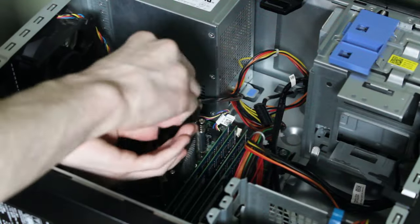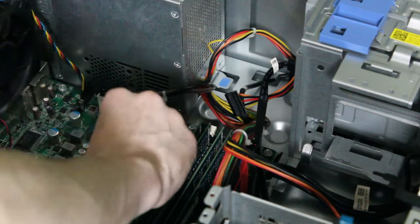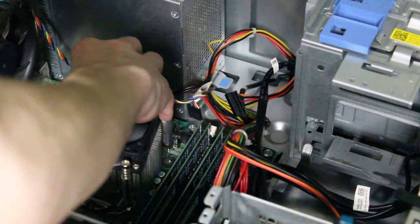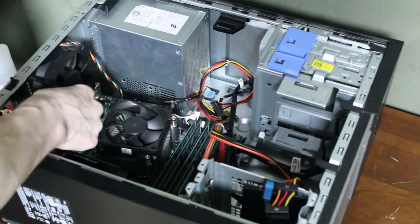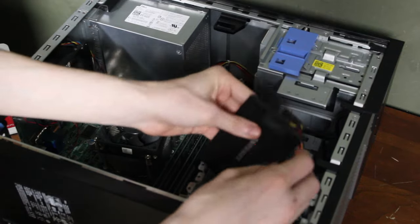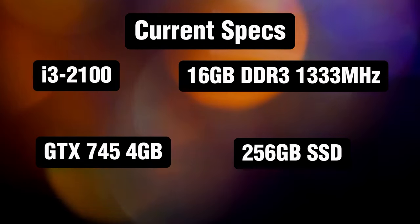I just unscrewed the heat sink, took out the i7-2600 that was previously in here, and replaced it with the i3. I applied new thermal paste, put the heat sink back on and screwed it in, as well as throwing in a graphics card and an SSD — since so many people were yelling at me in the comments to get an SSD, I finally put one in.